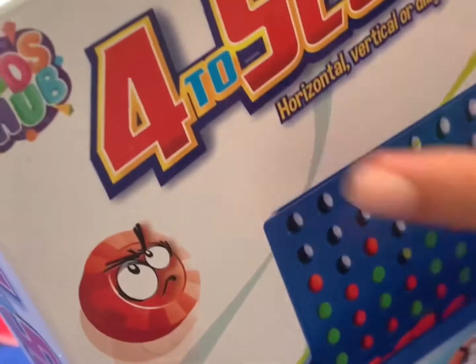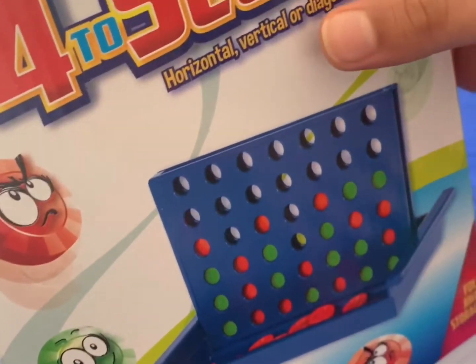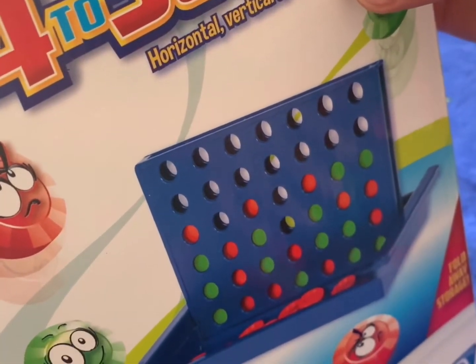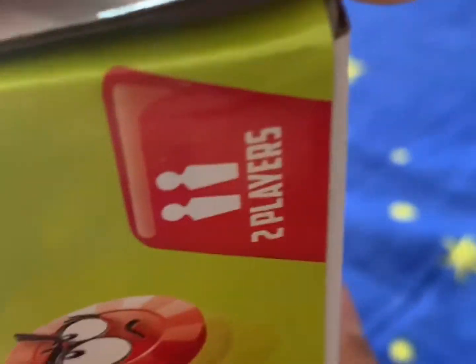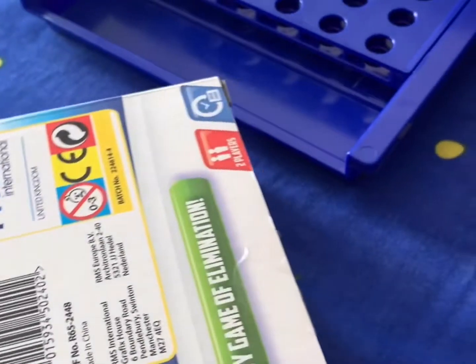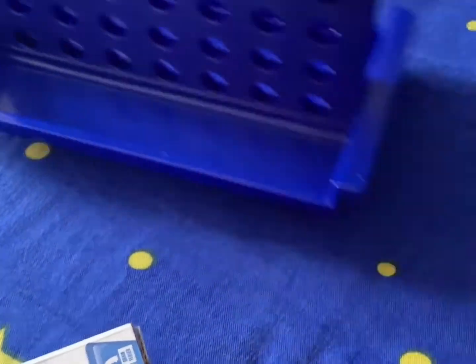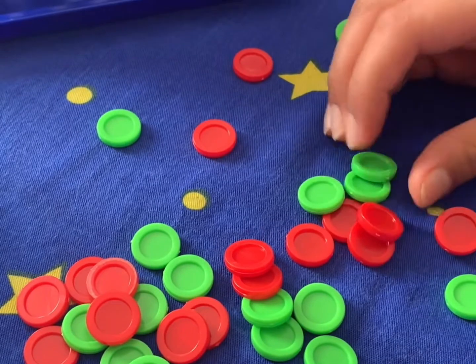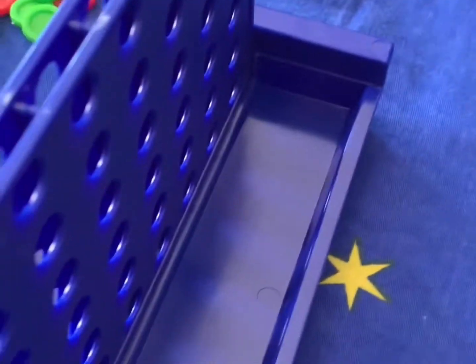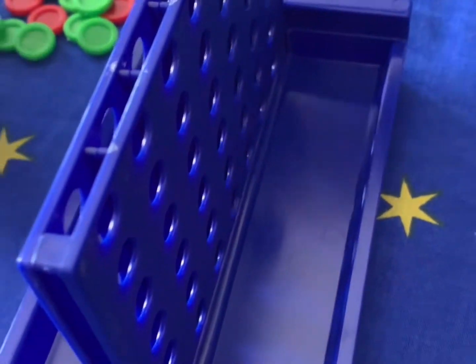Welcome to my review channel. Today I'm going to unbox this Four in a Row game — you can get four in a row horizontal, vertical, or diagonal. It comes with green and red dots. Let's show you how to play.